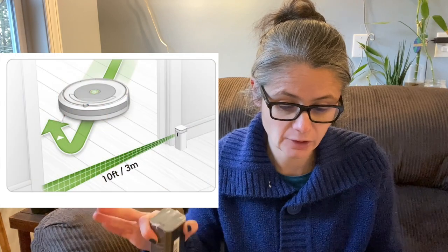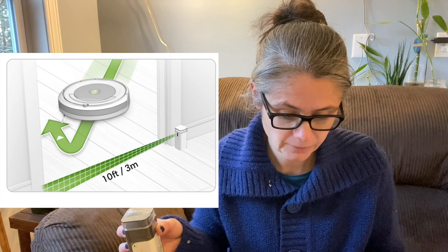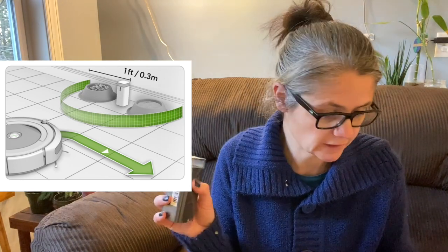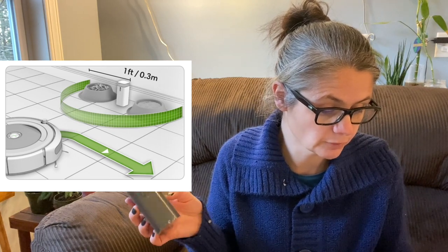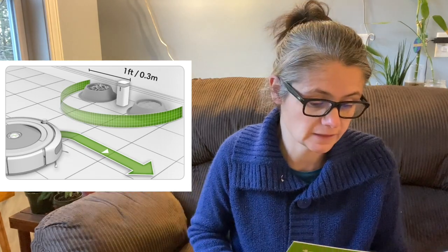This robot also came with the dual mode virtual wall barrier, which keeps the Roomba in places you want cleaned and out of rooms you don't. You can set it to block openings up to 10 feet. One example they give is a halo mode — you toggle it to the halo setting and it will prevent the Roomba from bumping into things like dog bowls.